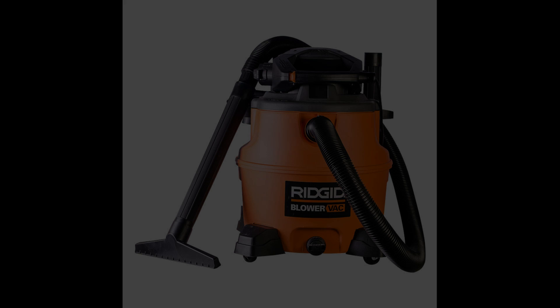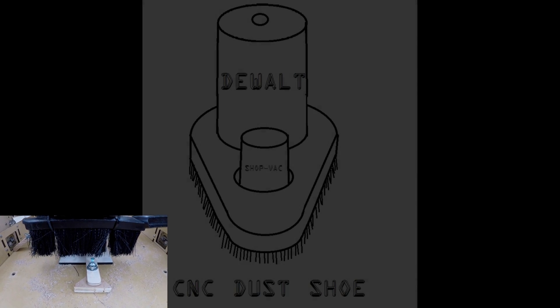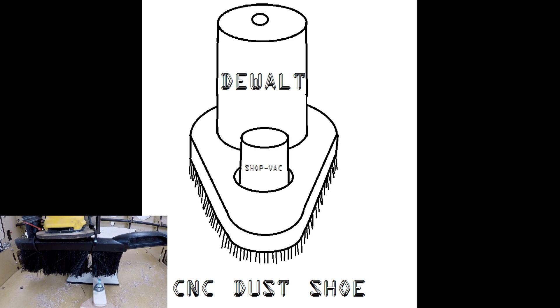If you owned a BitDuster, you would only have to listen to a shop vac for 9 seconds. A common question I get is people requesting a dust shoe. Let's discuss a dust shoe for a moment and then I'll show you why I prefer a BitDuster instead.